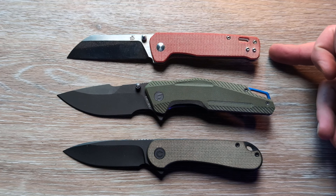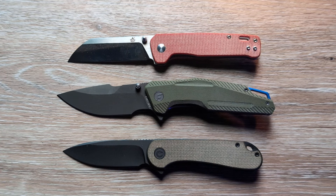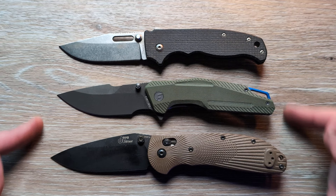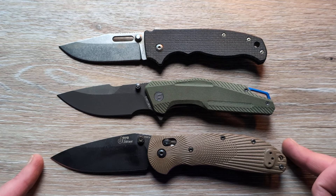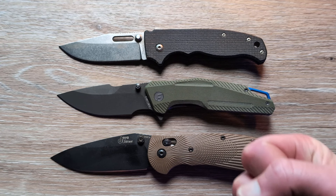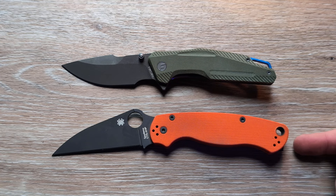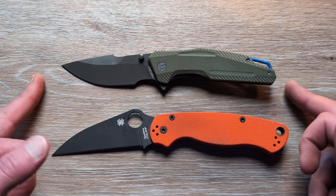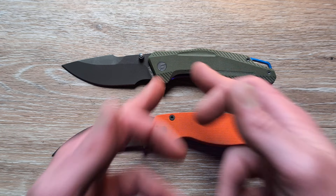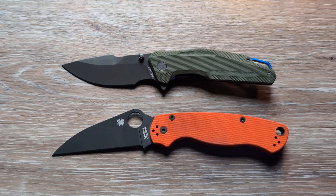Coming in at seven and three-quarters overall. We have the QSP Penguin and the Civivi Elementum for comparison — it is quite a bit longer and more substantial than both of those. Very close in length to the RSK 20.5, and just a little bit shorter than the Ritter Hogue. If you have an RSK, it's going to feel very similar in hand. We also compared it to the Spyderco Paramilitary 2 — it's a little bit smaller than that. But at seven and three-quarters, that's a pretty healthy size and it's considerably getting there toward a full-size knife.